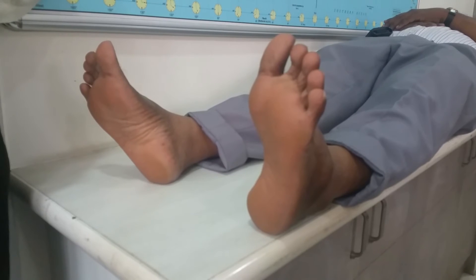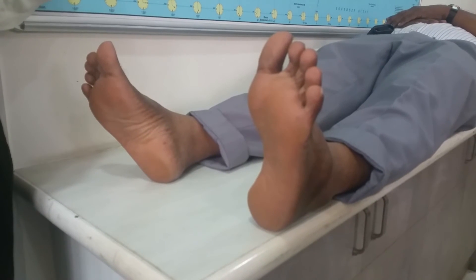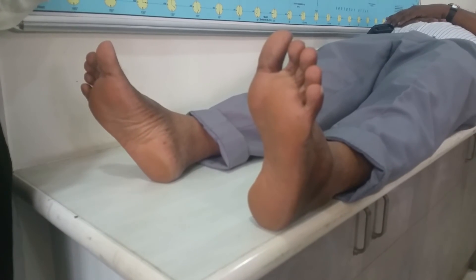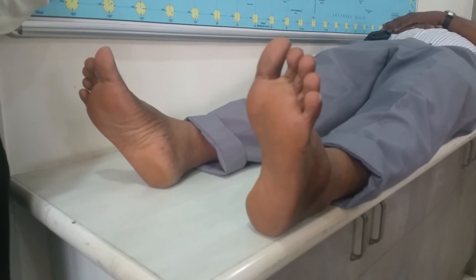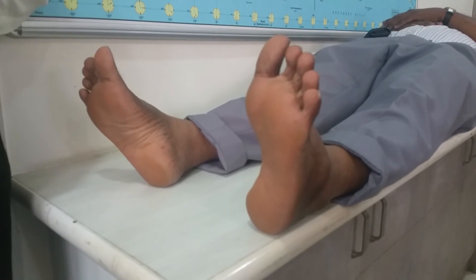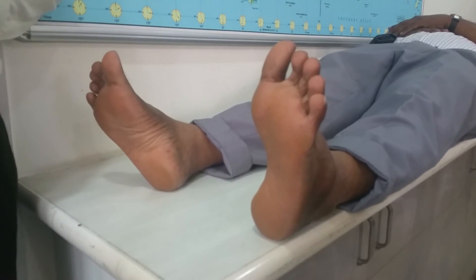In total, we test 6 points on each foot — 6 plus 6 equals 12 points. The patient should feel as many points as possible. If the patient has not felt sensation at many points, that means their protective touch sensation has failed and their foot is at very high risk. We need to take care of the patient's foot very carefully.